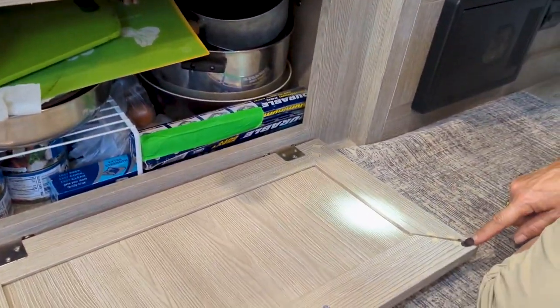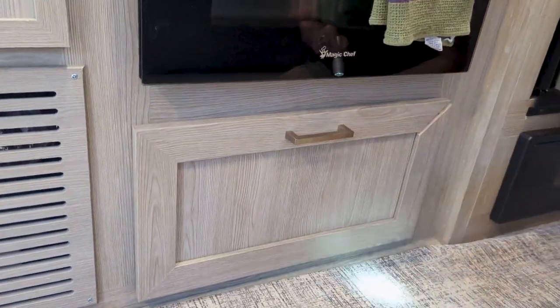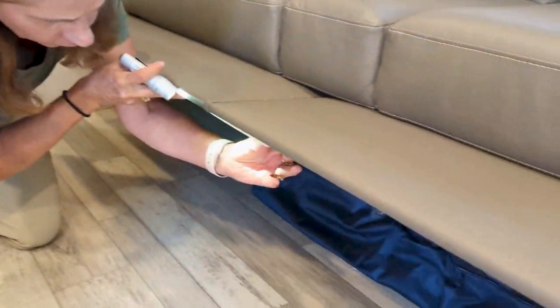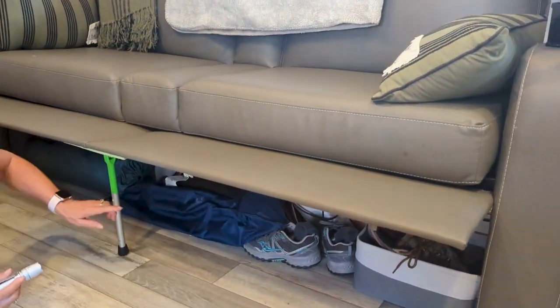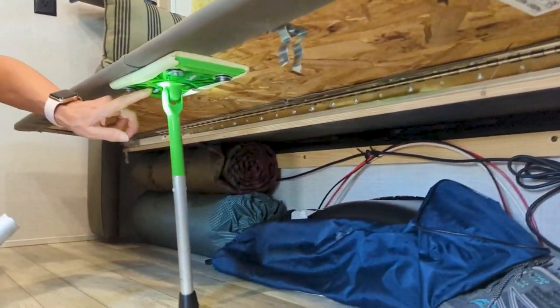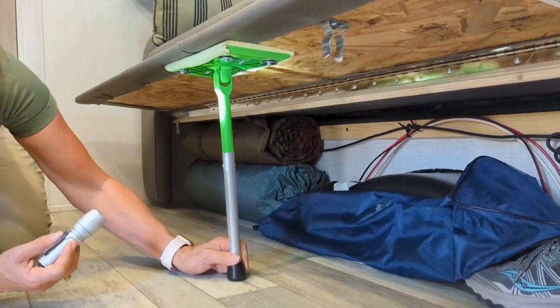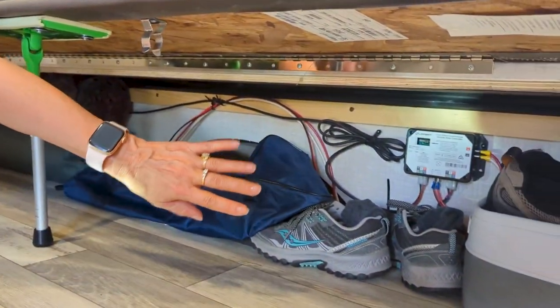This cupboard just came apart on this trip, so we'll be gluing that back together. The original panel was permanent, so we put a big piano hinge on it. We also got very creative with a Swiffer mop — just cut down the handle to the right size, and now we have a little extra storage space.